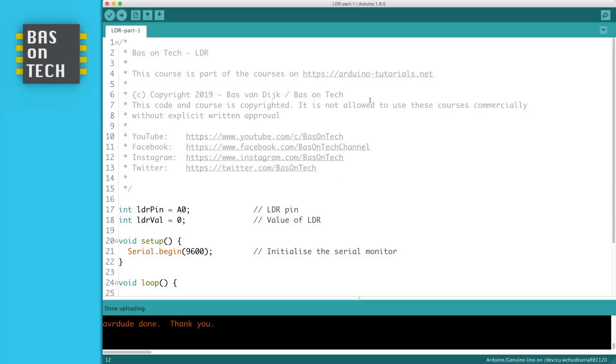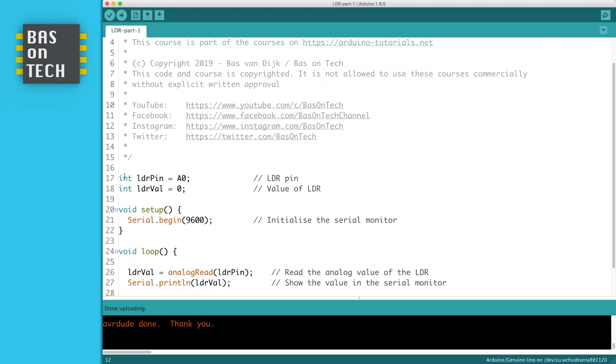So let's have a look at the code. There is no library needed for this tutorial. On line 17, there is the LDR pin which is defined as analog zero — the pin where we connected the green wire to. We have a variable called LDRVal which is the value measured on the LDR.